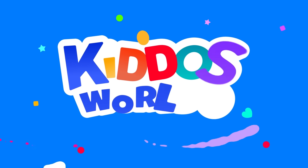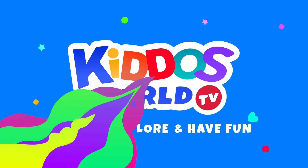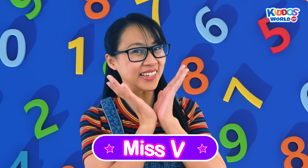You're watching Kiddos World TV! Hello, Kiddos of the world! I am Miss V.